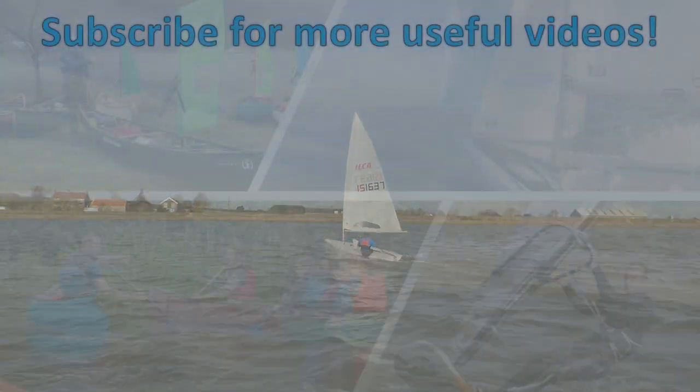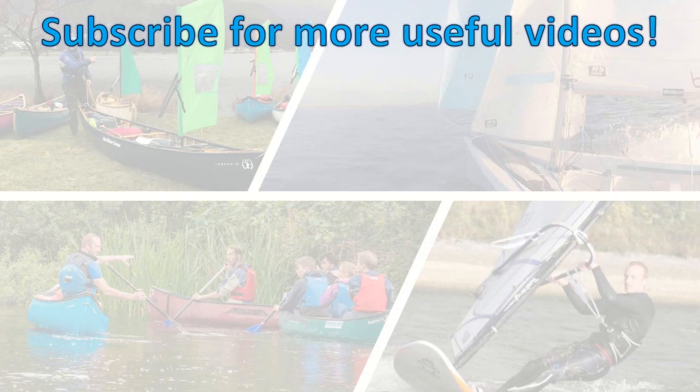I hope you found this useful. Here are a few more videos you might like. Please help to support the making of these videos by subscribing to the channel. Any questions? Comment below.